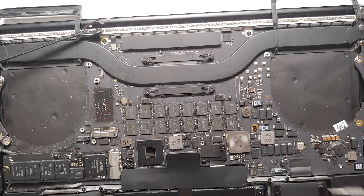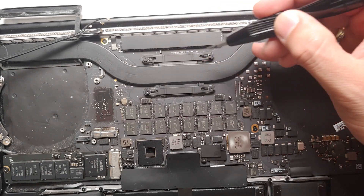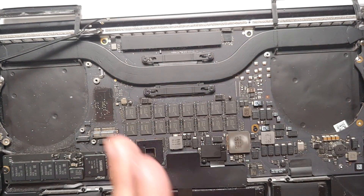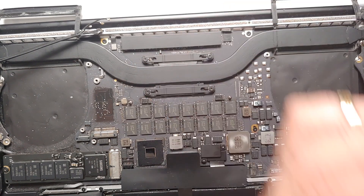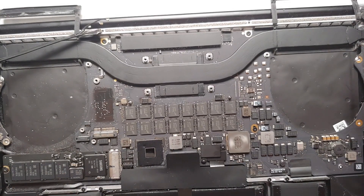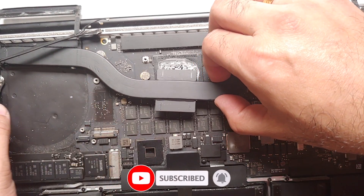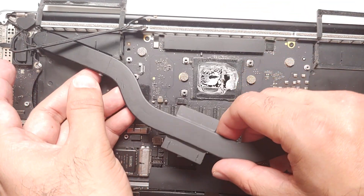A pro tip when removing the CPU and GPU screws: do it in a star pattern. Loosen this one a little, then go to this one, then this one, then this one. We do this because we don't want any unnecessary pressure on one side of the CPU or GPU. It's always advisable to use the star pattern for both. Once all screws are removed, wiggle the heatsink gently and lift it out.